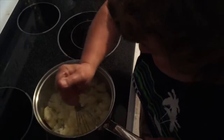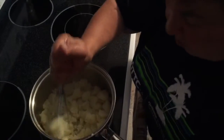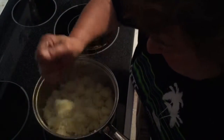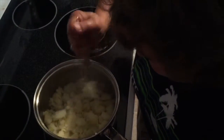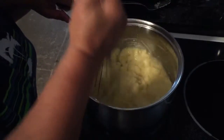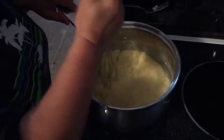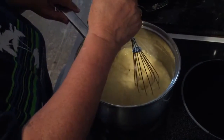I know it'd be better if I used a masher, but I don't want to go through a mess. I don't make mashed potatoes like this — I get stuff that you just boil the water and mix it up. Watch you don't burn — is the stove off?